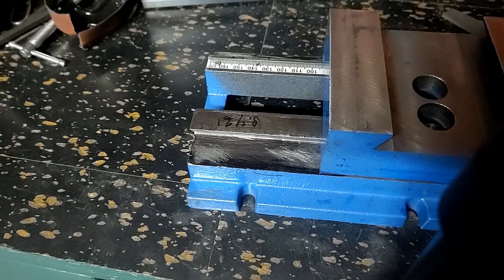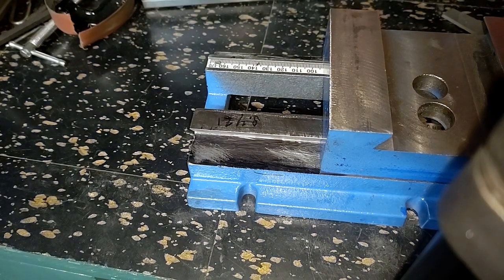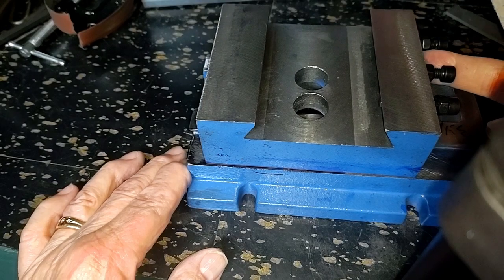Hello, Cyberland. My name's Marlon. The channel's Old Fart Hacks. What we're messing with here — let me get a little more light here — is this here, your Chinese thingy three-axle table.